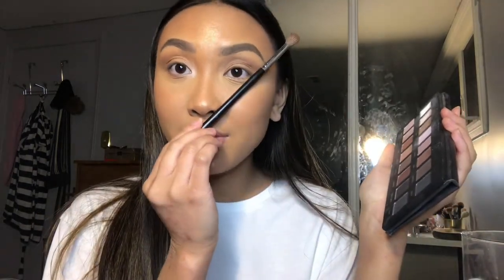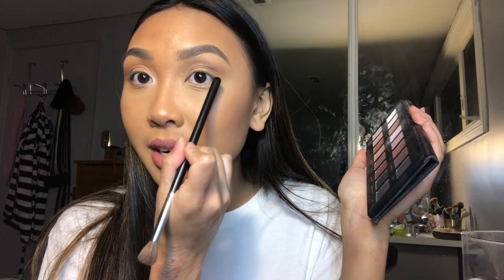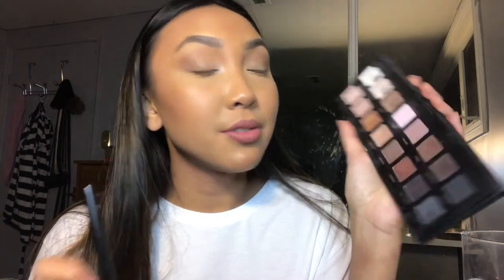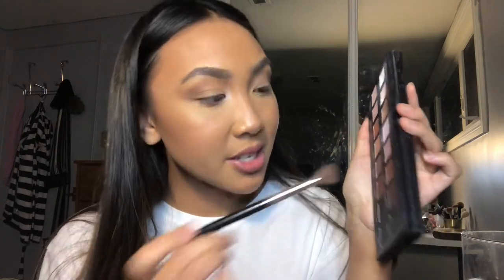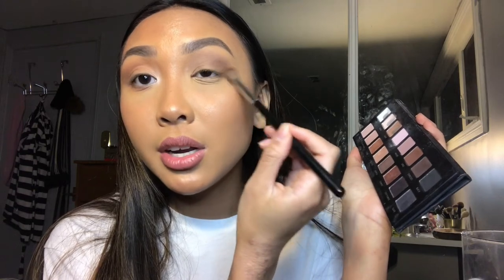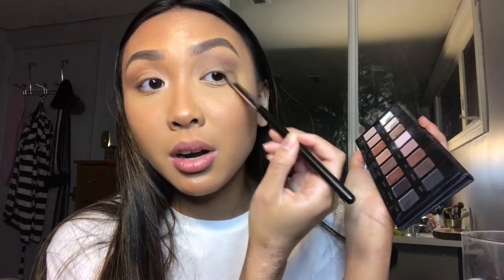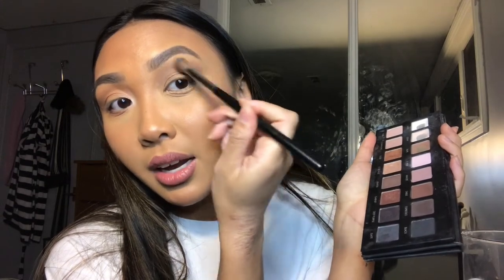Once the crease is looking how I like, I'm going to do the outer V again. The outer V is the shape from where the tip of your nose meets the end of your brow, going toward your crease. For that I'm going in with Sable, which is the next darker tone on the palette. I don't want to put too much because this is a lot darker than rustic on the other palette. I map it out and then go into circular motions toward the inner corner. Because I want to bring it out a little, I fan it out and blend more. Then I clean off my brush, go back into taupe, tap off the excess, and blend.